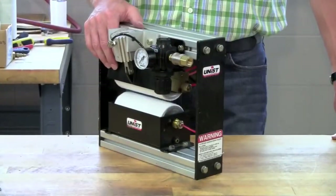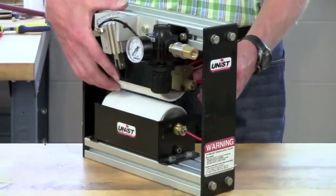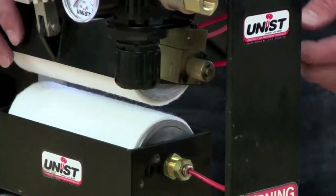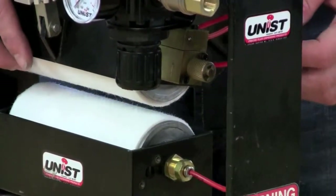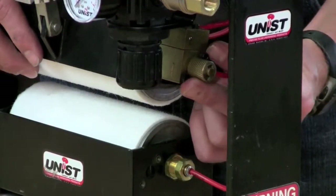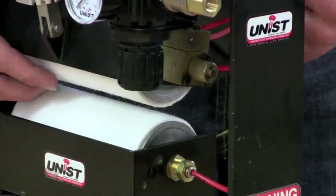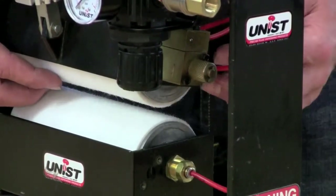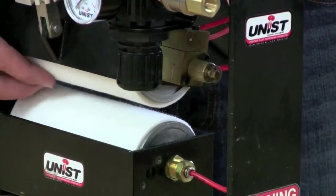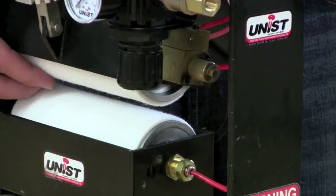If you have a Type-C Uni-Roller, your unit will have a pump mounted on the end of each roller. The roller cover change process is the same for Type-C and Type-S Uni-Rollers. The only difference is you have to remove the two socket head cap screws that hold the pump in place. Also, after reinstalling the new rollers, you need to be certain that the roller is positioned so that when the roller rotates, the piston of the pump will extend fully without binding.